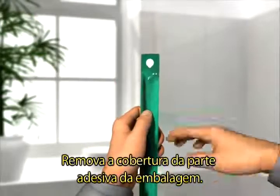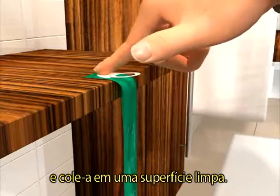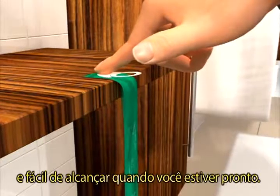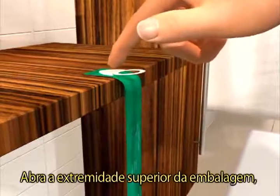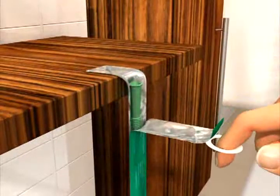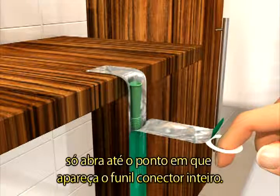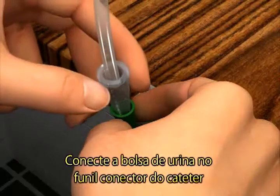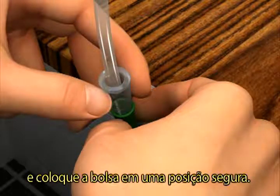Remove the cover label from the adhesive spot, then attach the adhesive spot to a clean surface. The pouch must hang vertically so that you can easily reach it when you are ready to use it. Open the upper end of the peel pouch by pulling the ring towards yourself and then downwards. Only peel until you see all of the funnel connector, to avoid spillage of the liquid inside the pouch. Connect the urine bag to the funnel connector at the catheter and place the urine bag in a secure position.